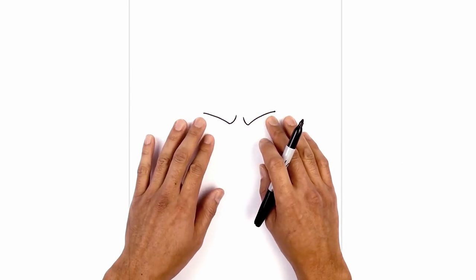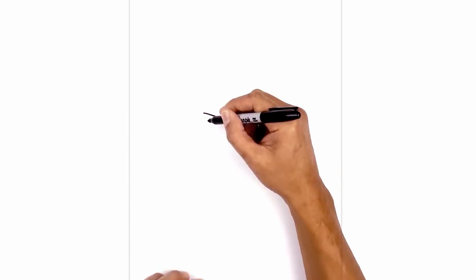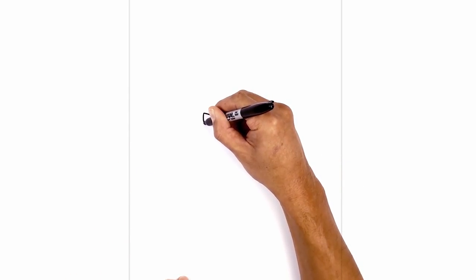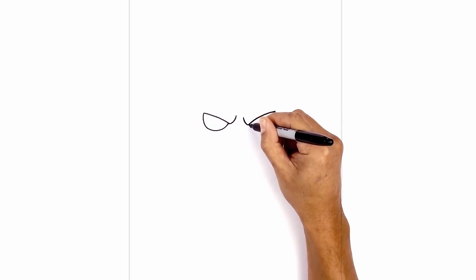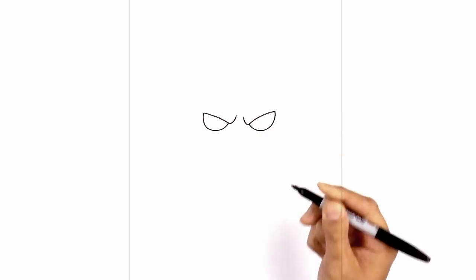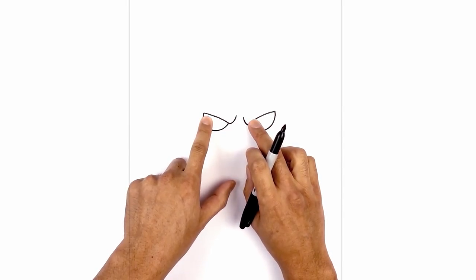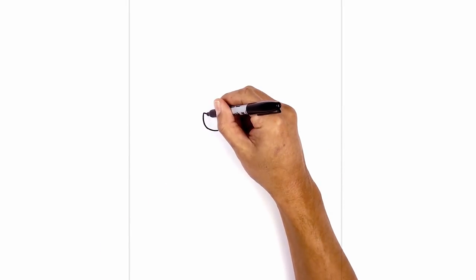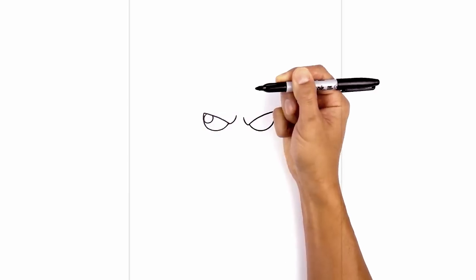Now let's tuck the eyes in underneath the eyelid. I'm gonna start on the outside and just curve a half circle in towards the frown line. Then we'll do the same thing on the right, starting from the inside. On the top left of the eyes we're gonna add a small circle for a highlight — let's start on the left side, just underneath the eyelid. Draw a circle and just tuck that in underneath.